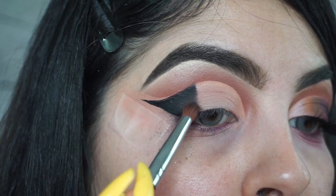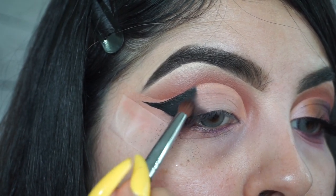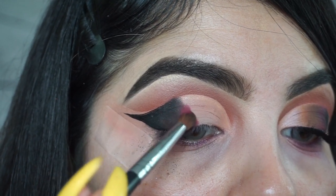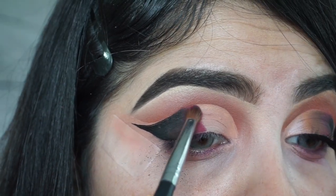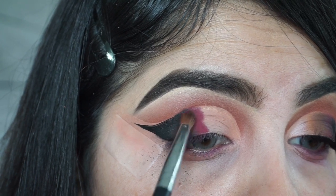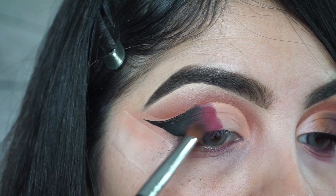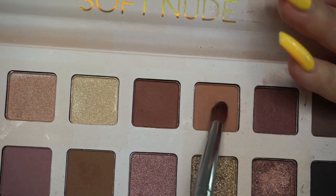Once I have the black blended out, I take a brown shade and blend it in with the black. Then I take the passion fruit shade from the Daisy Marquez palette. After that, I go back to the soft nude palette and use that same light brown shade, mixing it in with the maroon shade.